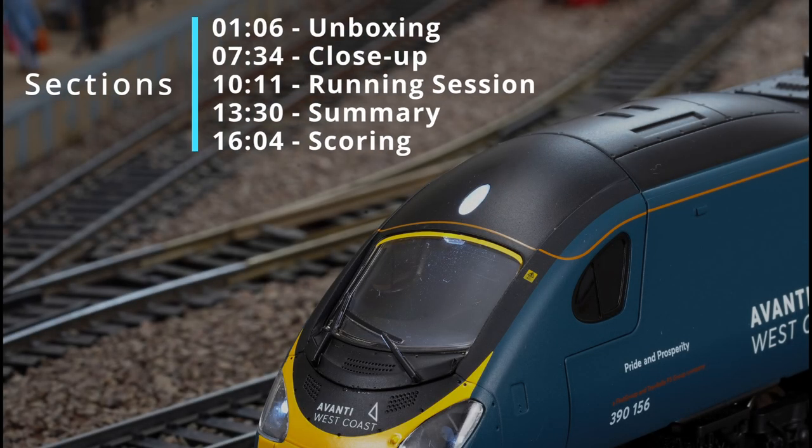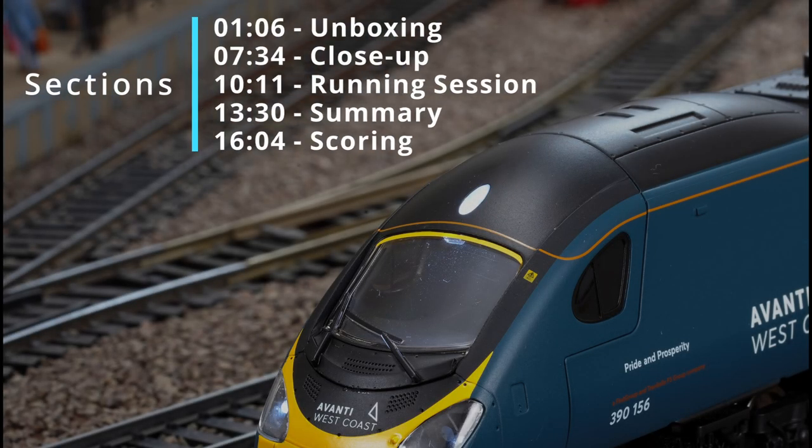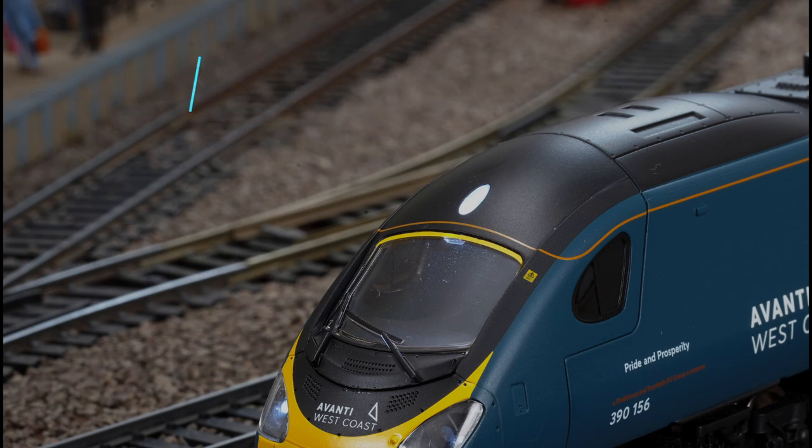Thanks for joining today's review. We're going to do a brief unboxing of the four-car set, then a close-up of the power and dummy cars and a close-up of the coaches. We'll get into a quick running session, and we'll follow that with a summary, scoring and final recommendation.